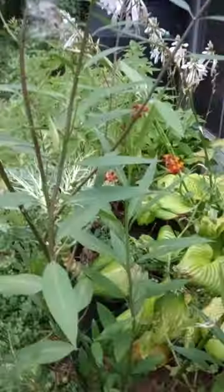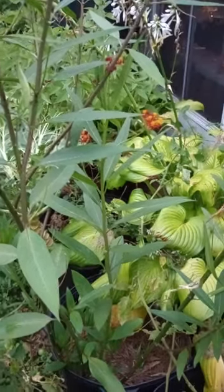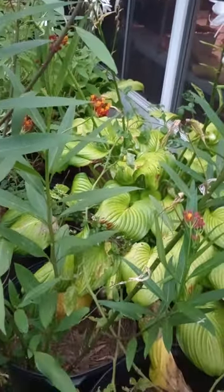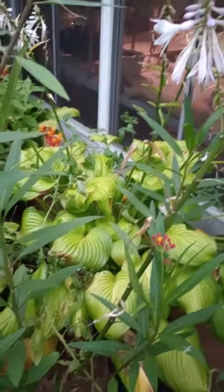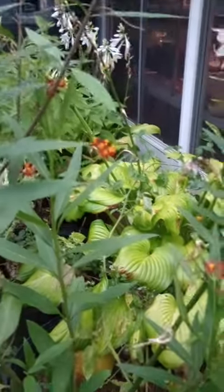This plant is kind of problematic in the monarch butterfly support scene. I'm going to explain that in a moment, but let's get into the details. It's commonly called tropical milkweed. It is in the Apocynaceae family, which is the dogbane family, called that because some of the plants in there are bad for dogs.